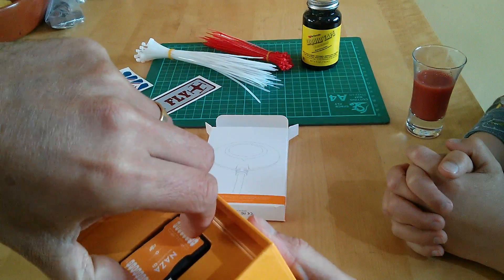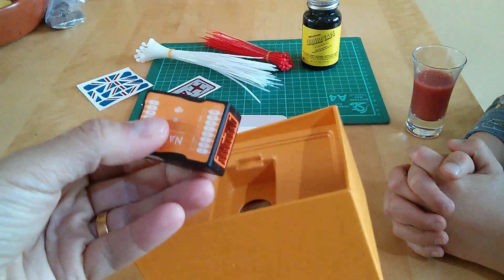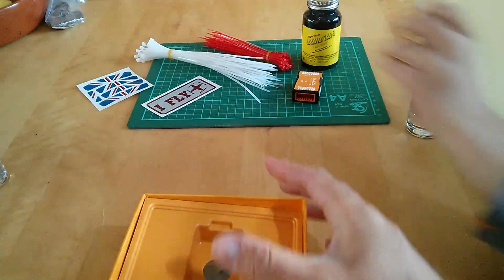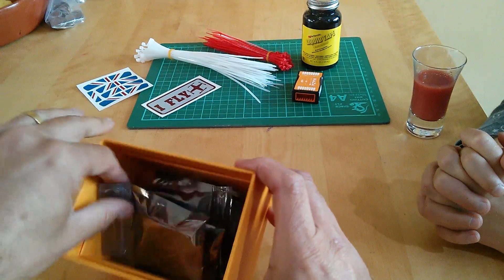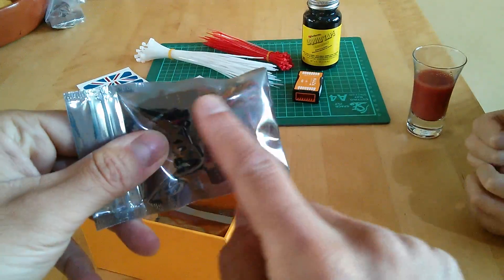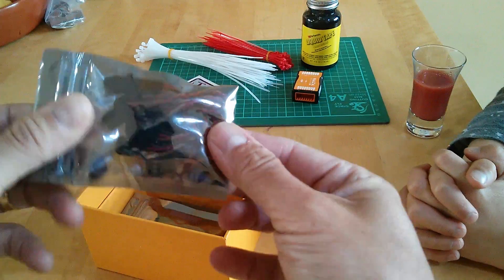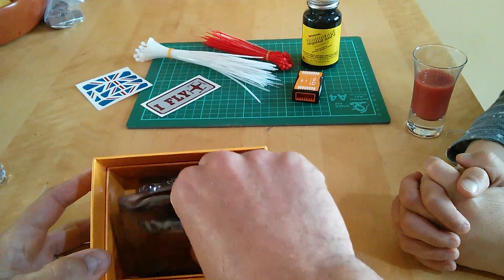And obviously you have the flight controller itself — you can see the size on that. Tom, put that over on the green mat, please. Then there's a lot of other stuff. We've got all the leads that we need to plug into the controller to go to the speed controllers and the various other bits and pieces in there. So that's something I'd forgotten, but it's a given.